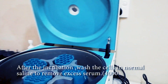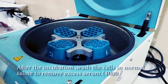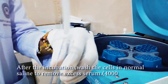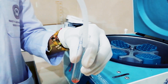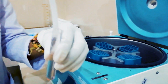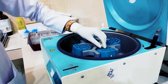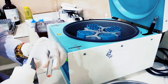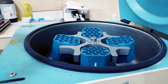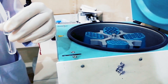For the saline wash, we have to add saline to each tube up to this level. We add this amount of saline and we have to do the saline wash three times. For balancing before centrifugation, we have to balance the weight; we add an empty tube to balance.